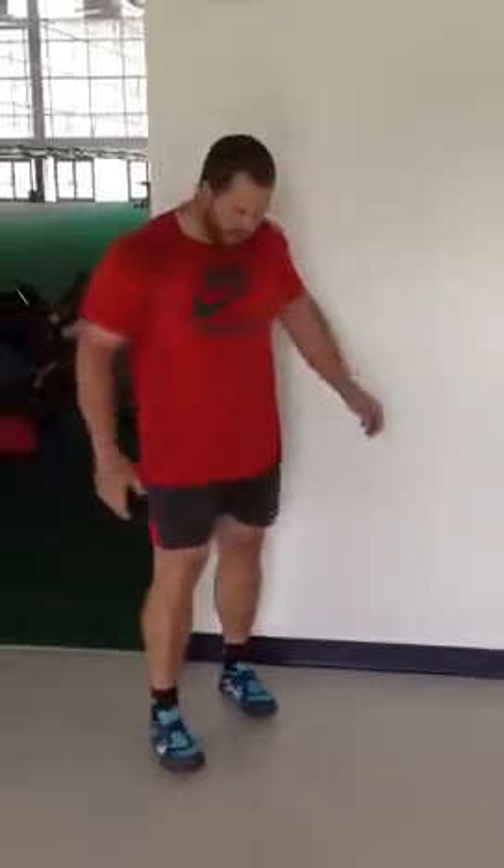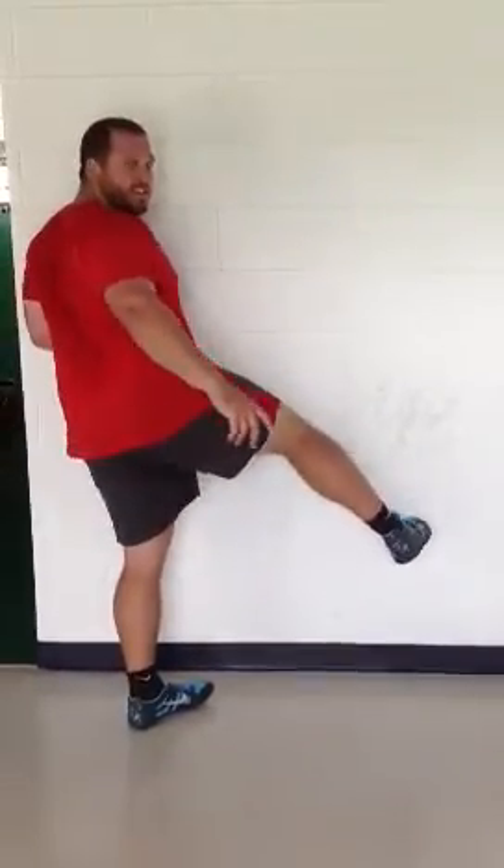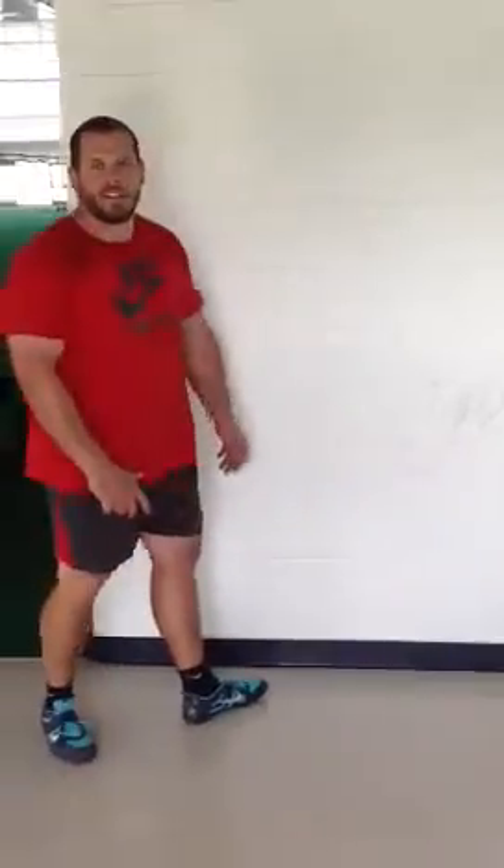You guys notice how this part of my foot is hitting the wall — I'm not hitting the wall like that. You shouldn't hit the wall like that; you're going to break your toes. Thanks for watching. I hope that helps.